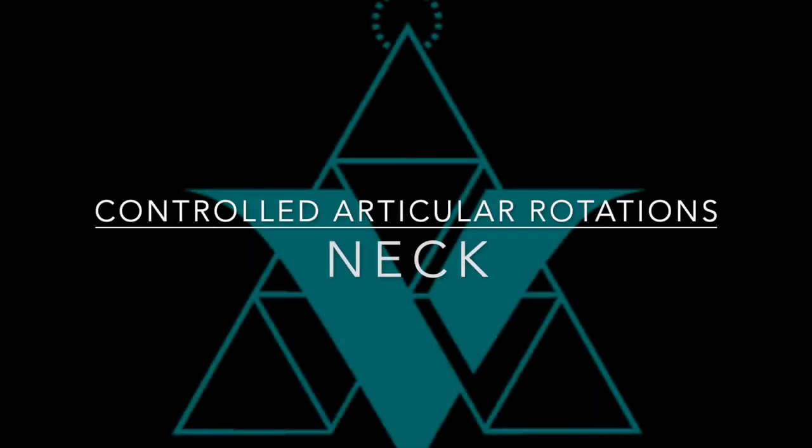Alright, let's get started with our morning Controlled Articular Rotations routine. A few things to note: we're going to start from our head to our toes. Anytime I mention irradiation, remember we are irradiating about 10 to 30 percent of our maximum effort. Also, if you start feeling any sort of pinching or sharp pain, back off away from that specific part of the motion. Any pinching or sharp pain likely indicates compression of the joint, especially at a closing angle, and we don't want to compress anything within our joints.